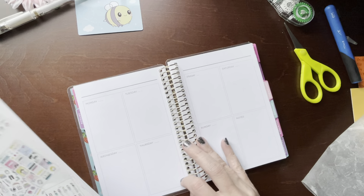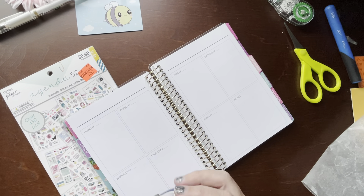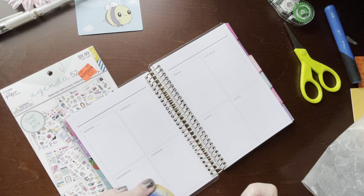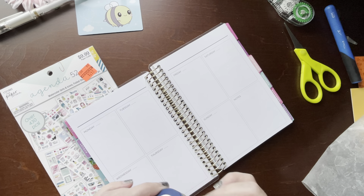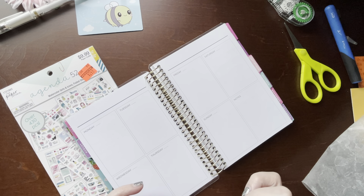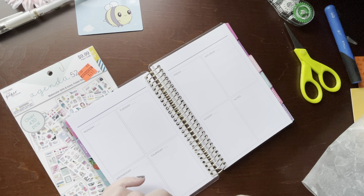I've pre-pulled some stickers already but I may get some more, because you know if you watch my channel I like a lot of stickers, so I don't feel like I've pulled enough. I want to start with this washi tape that I got from SoCute Planner, but I haven't used it yet so I've gotta get it started here.